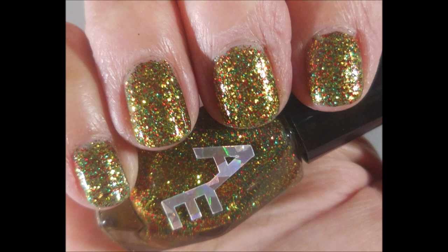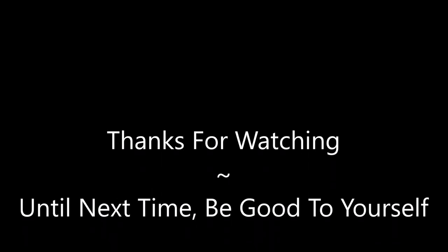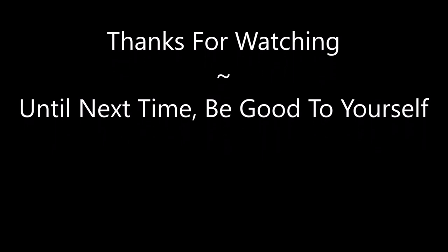And there it is. I do hope you enjoyed this one, and I want to thank you for watching. Until next time, be good to yourself.